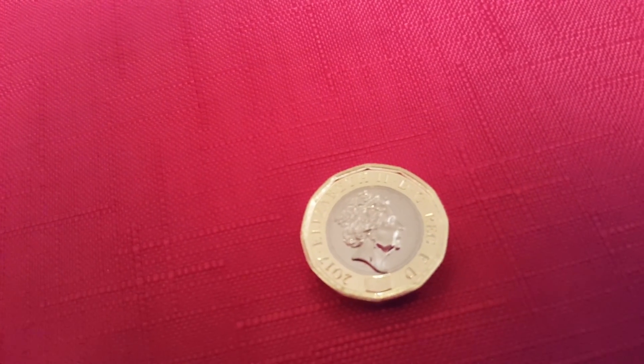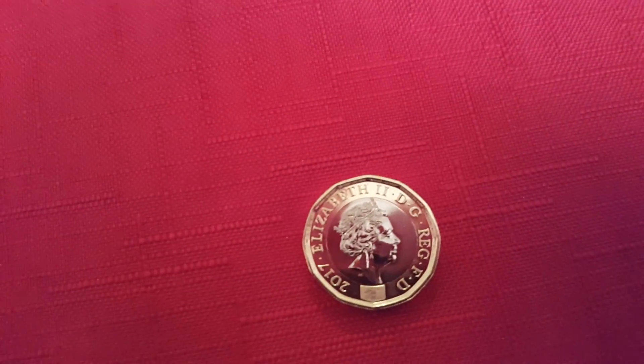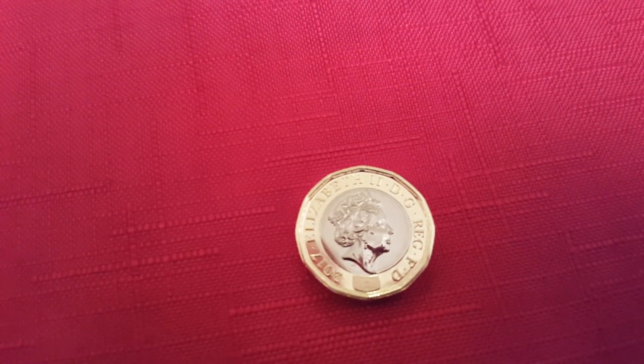And then if you — it will change to a — if you can get this just right — it changes to a 1. See? So there's a 1 there now. And a £1 symbol.